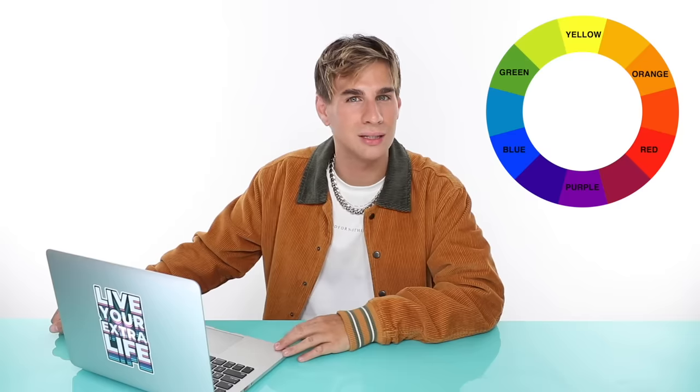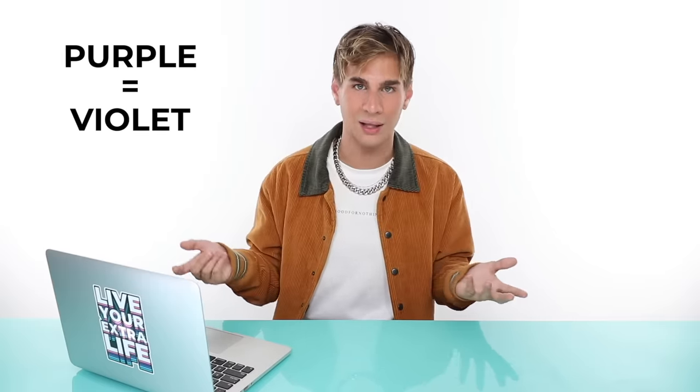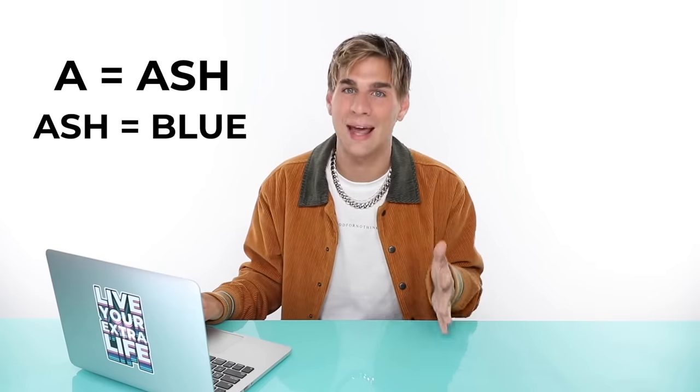Let's quickly review the level system and the color wheel, because those are two very useful things you should know if you're coloring your own hair. On the color wheel, the opposite of orange is blue, and the opposite of yellow is purple. So if your hair has more yellow tones after lightening, you want a toner with more of a purple base — purple equals violet. And if your hair is really orange, you want a more blue-toned toner — blue in hair coloring is usually ash. So: blue equals ash, violet equals purple. You're looking for demi-permanent colors that have either a V for violet or an A for ash on the package.